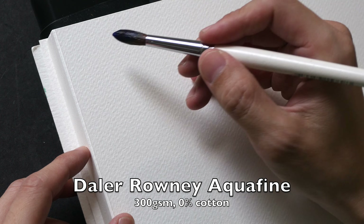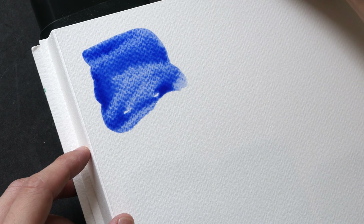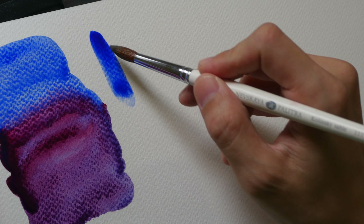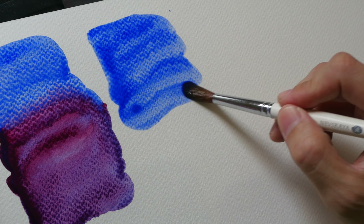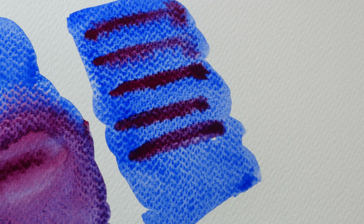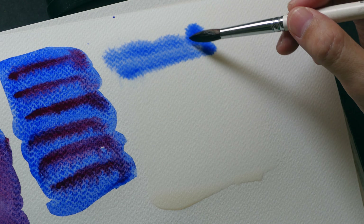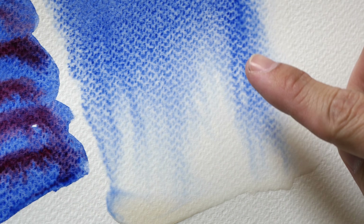And this is the Daler-Rowney Aquafine paper. Once again let's try and blend some colors together, and now let's charge in some colors to this wash. And lastly let's add some colors to this wet surface — the colors are slowly running down.